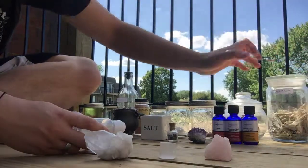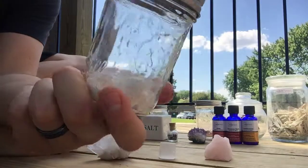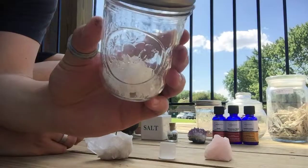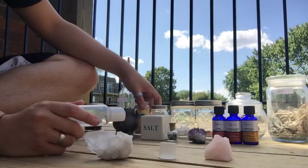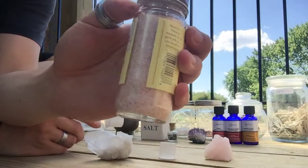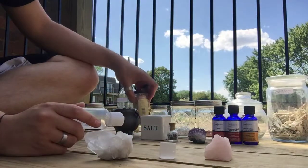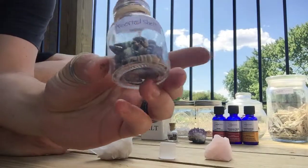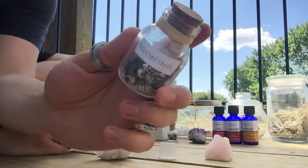I have some dragon's blood powder resin that I'll put in there. I have eggshell — for those of you who don't like to use animal parts, do not use the eggshell. But for those who do use it in their craft, eggshell is really good for protection. I've got frankincense resin. I've got some pink Himalayan salt, which you can actually get at Walmart. Pink Himalayan salt is really good for cleansing and protection, and I also like to put a little loving energy in there, so the pink aspect helps with that. And then I have some assorted shells. If you don't use animal parts, skip these. I use them for protection because the hard exterior of the animal adds the intention of strength and protection into the oil.